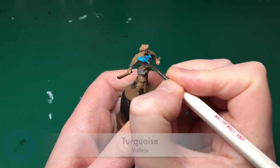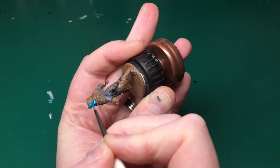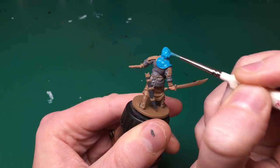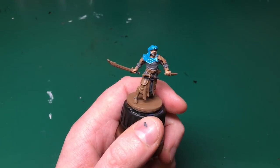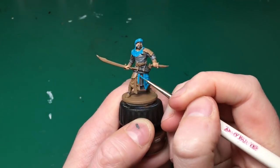Here I'm going to use a different colour that isn't in the Army Painter Zombicide set — this is Turquoise by Vallejo. Looking at the card art, it's quite close between green and blue. I think you could use something like Scaly Hide from the Zombicide set if you've got it — that will give a more light-green look.